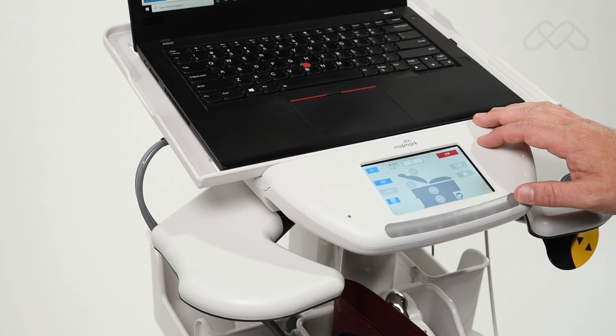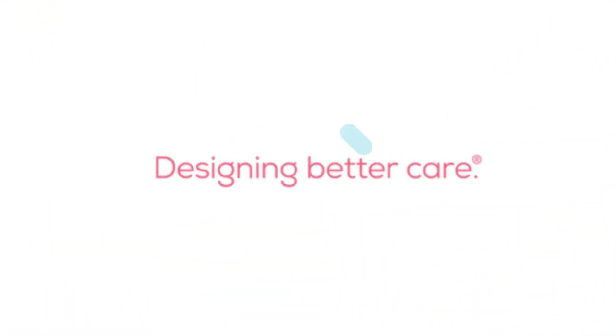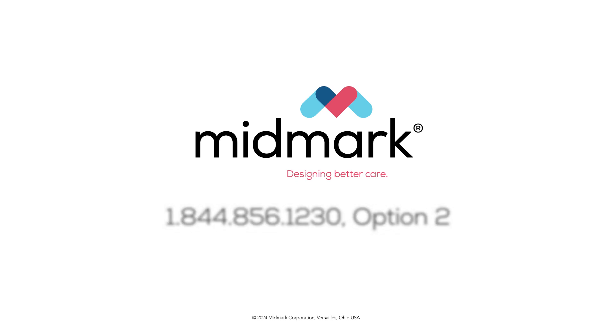For more detailed information about vitals capture using your device, please refer to the IQvitals Zone user guide. For further support, contact Midmark technical support at 1-844-856-1230, option 2.